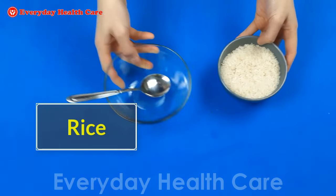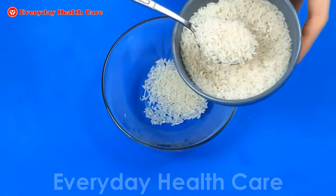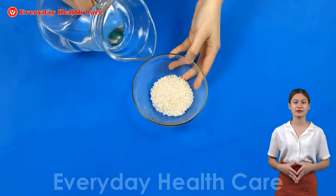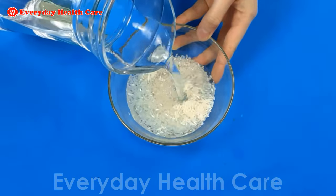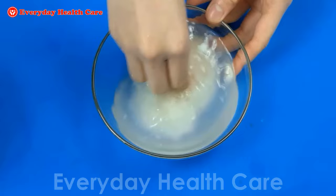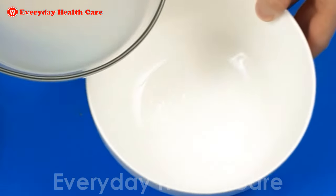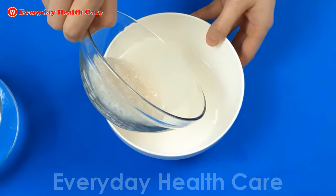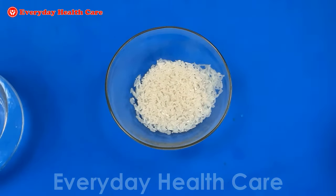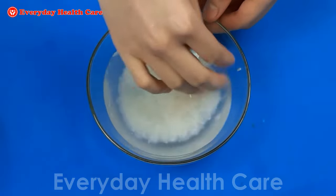You will need 3 tablespoons of rice for this recipe. Pour it into a bowl. Before cooking the rice, you should rinse the rice with water. Don't rinse the rice too hard, just stir gently to remove dirt. Then rinse again and this time, retain the rice water to use after applying this mask.